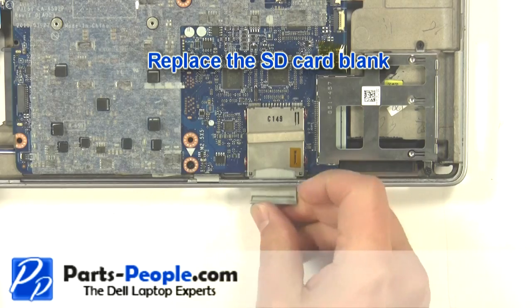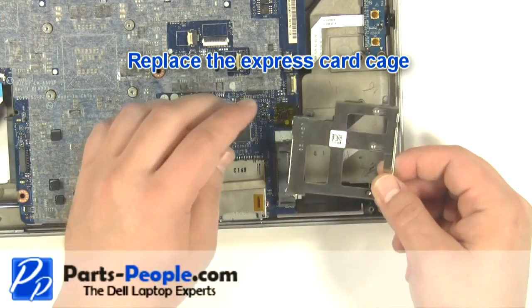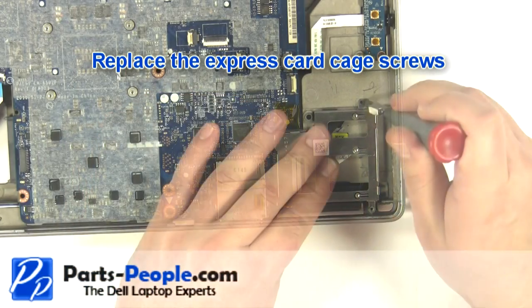Replace the SD card blank. Replace the express card cage. Replace the express card cage screws.